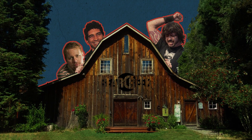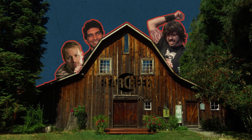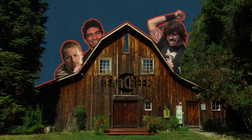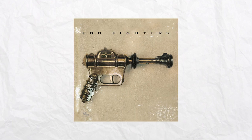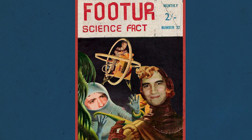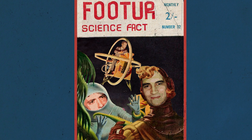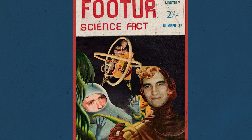Back in '96, the Foo Fighters were based in Woodinville, Washington. Frontman Dave Grohl was lodging at Bear Creek Studios to record his second album, The Color and the Shape. During the band's debut self-titled album, Grohl played and recorded all the instruments by himself. But by the time of recording the second one, he had pieced together a band of four, consisting of Grohl himself, Pat Smear, Nate Mendel, and William Goldsmith.